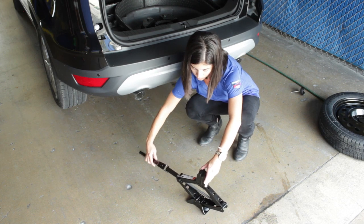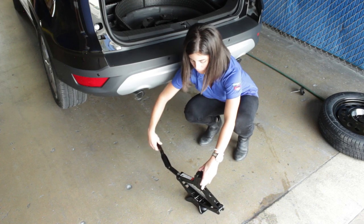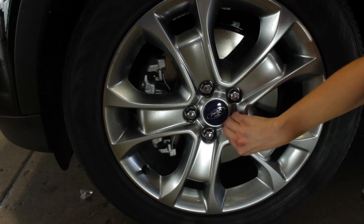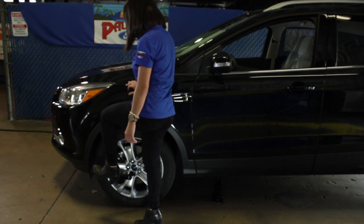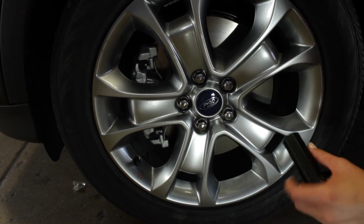Now you can attach the handle to the jack by locating the lug nut wrench. If you have a hubcap, you'll remove it with the end of the wrench. Now use the wrench to loosen the lug nuts. Do not remove them completely. You may have to stand on the wrench to loosen them. You will not be removing them completely until the tire is lifted off the ground.